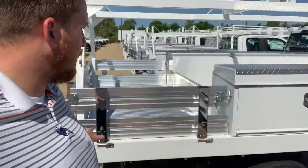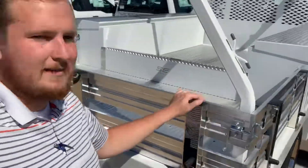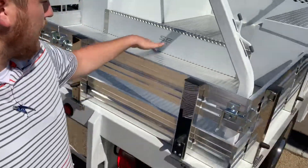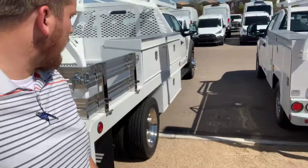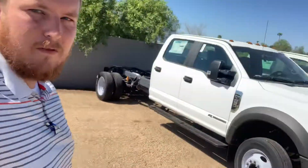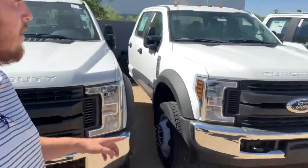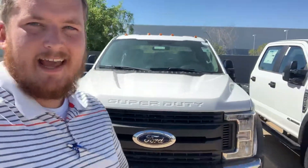As you can see, it's not the super contractor. The only difference from what you're looking for is this one's got aluminum flooring on the flatbed side. Pallet rack co-package comes standard, and then right over this way I actually have three right in a row — F450 crew cab diesels with the 40-gallon gas tank.